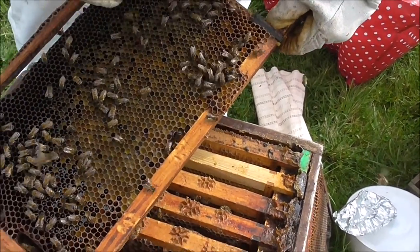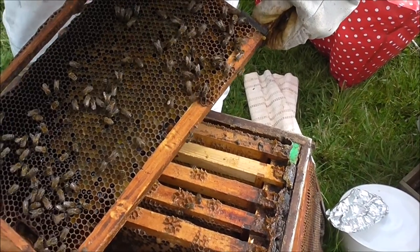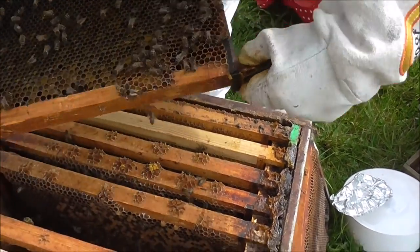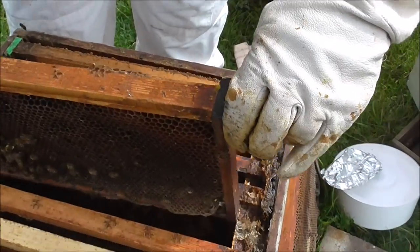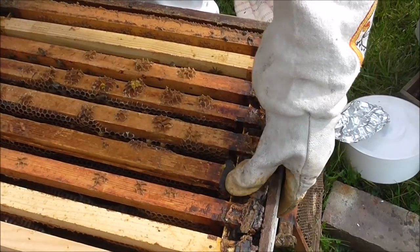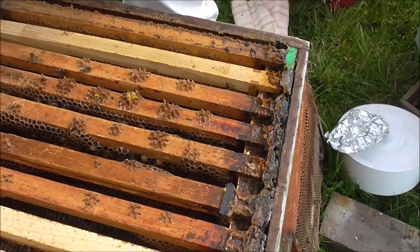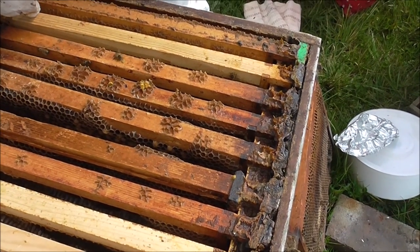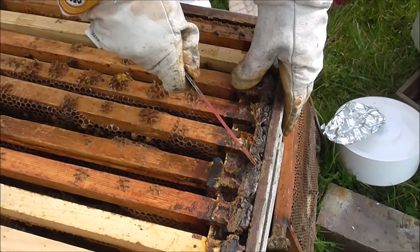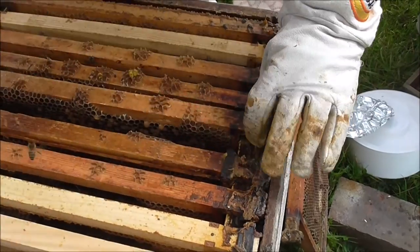Look at all the pollen in here — all these different colours mean the pollen is coming from different flowers. That's beautiful. When you hear the noise increase, the bees know you're there. Sometimes we give them a little puff of smoke, but they've been so calm. Look how much propolis they've had over the winter.